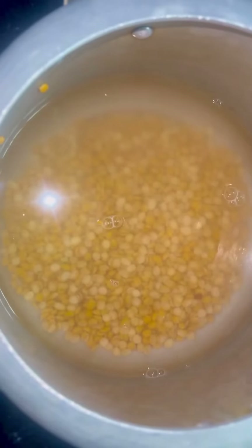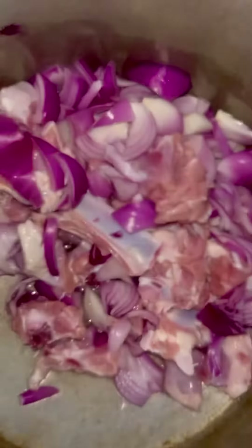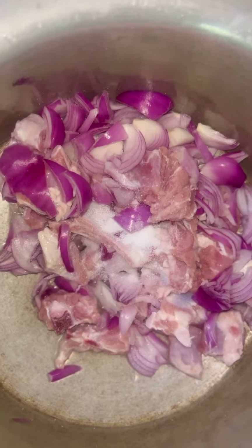Let's take the cooker and put 2 glasses of shanigapappu. Let's wash it with 2 glasses of water, then 4 glasses of water.